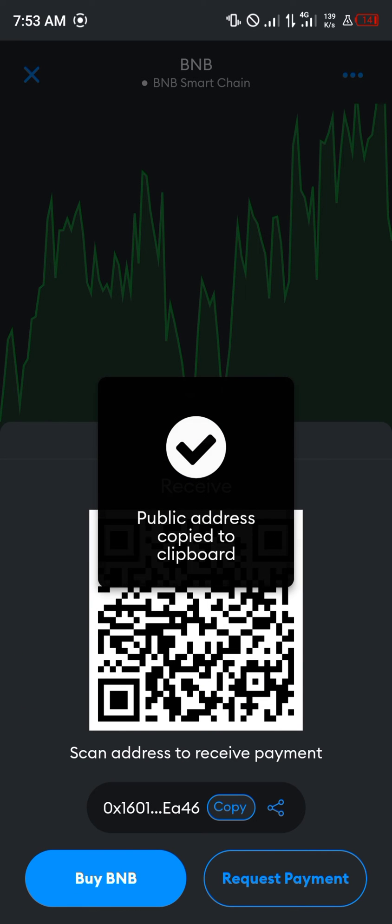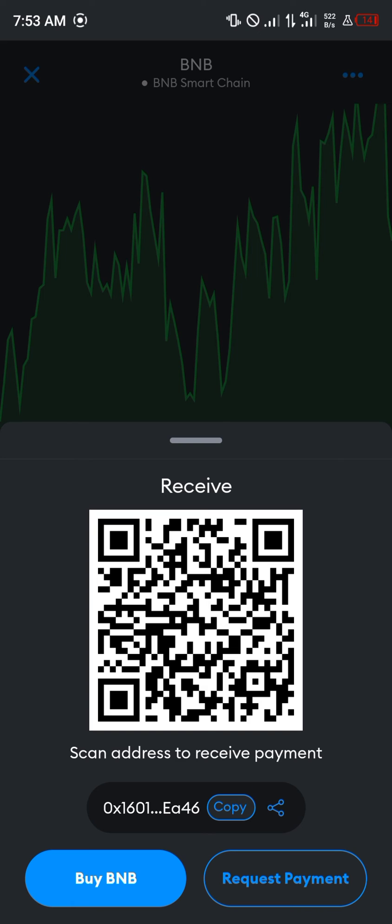Copy the address and paste it wherever you need to, or simply scan the address to receive your BNB.